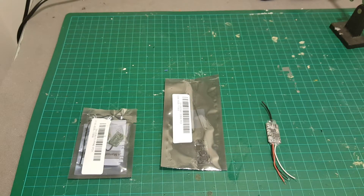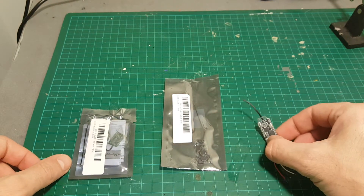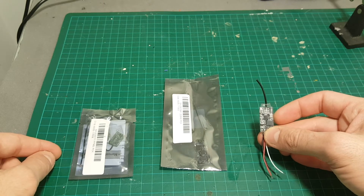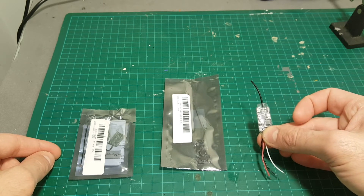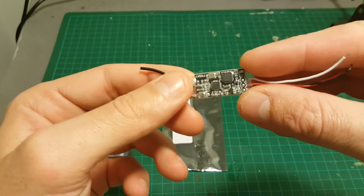Hello guys and welcome back to my channel. Today we'll take a close look at these three micro receivers that are compatible with any Taranis remote or module. All of them operate in D8 mode, which means you can also use them with any DJT module.